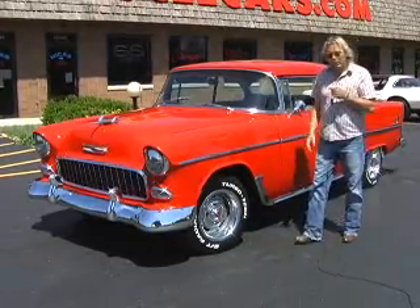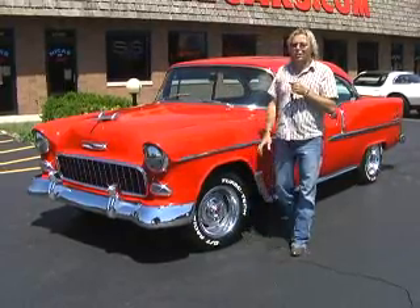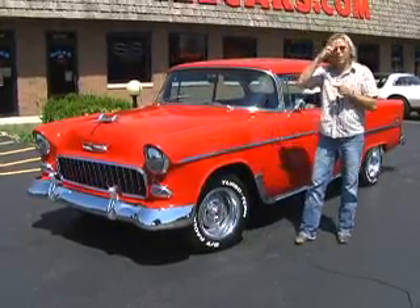We had to do some work to it, which we do with all of our cars. It's now here, it's now done, it's now ready to sell. And I'm telling you what, it's a gorgeous '55 two-door hardtop Bel Air.